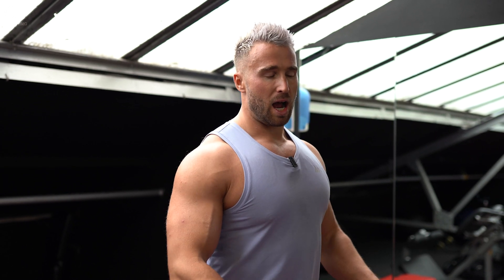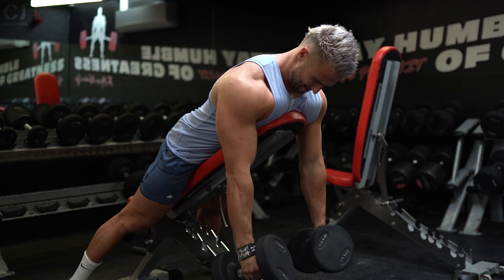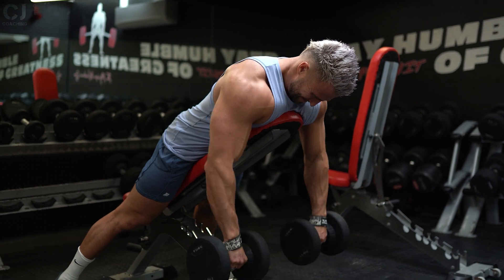I'd personally recommend mainly starting with the closer tucked position with elbows closer to your frame, driving your elbows back, then bringing in the upper back row. Play around with both and work with them depending on what part of your back you're focusing on within that workout.